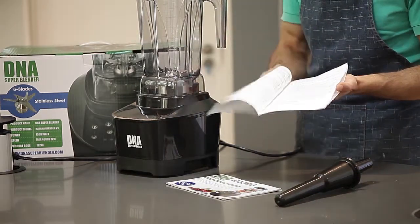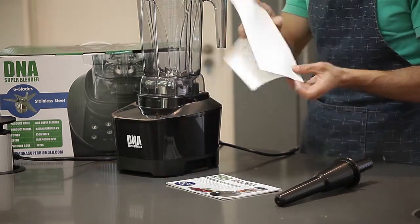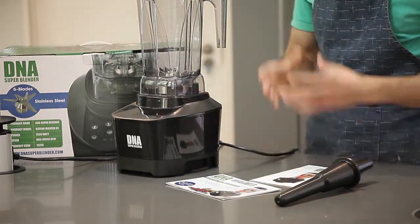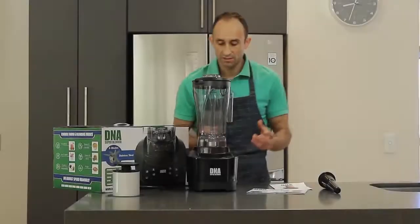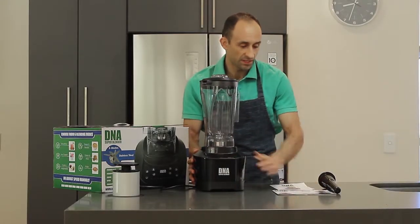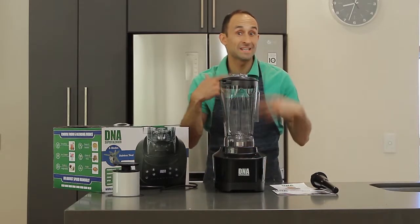That's the recipe book, and lastly the instruction manual will give you a good idea on what components are in the box and how to operate the blender in its best form. So that was the blender together with the recipe books and the tamper. Let's switch it on for the first time to get an idea on what it sounds like.